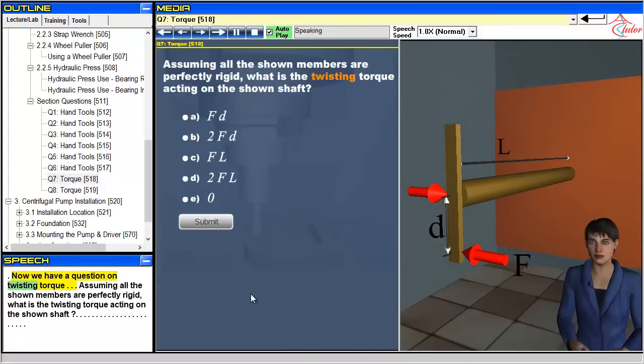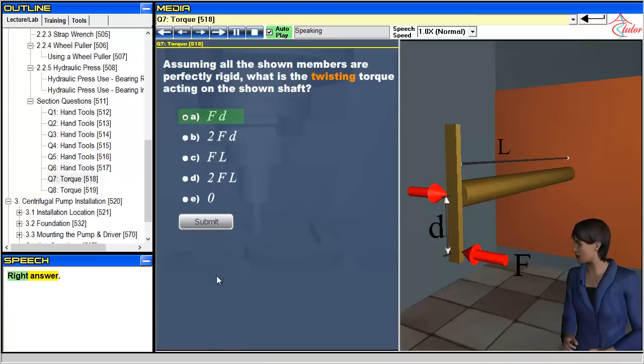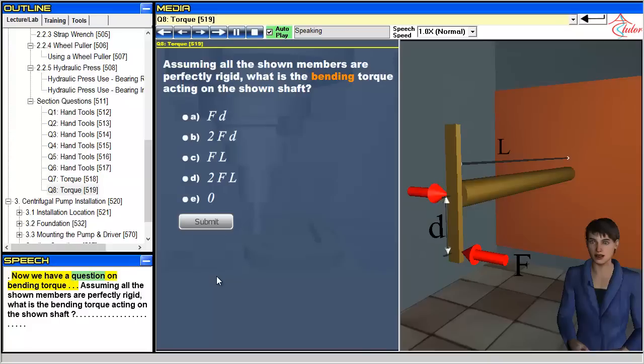Now we have a question on twisting torque: What is the twisting torque acting on the shown shaft? And a question on bending torque: Assuming all the shown members are perfectly rigid, what is the bending torque acting on the shown shaft?